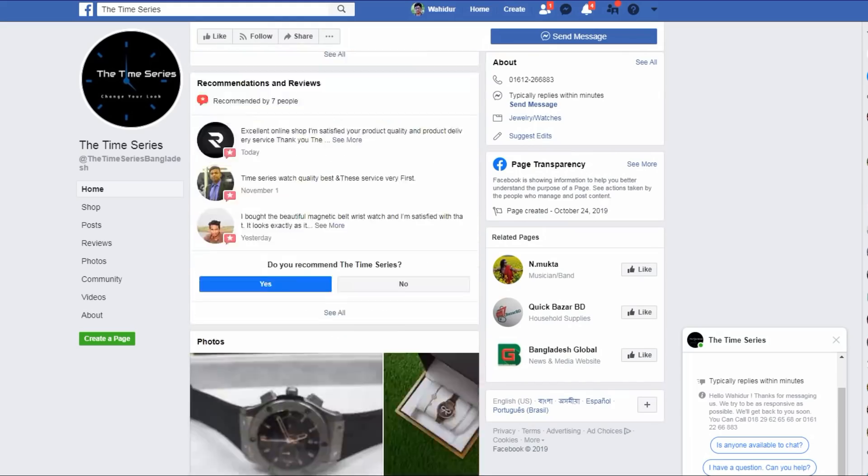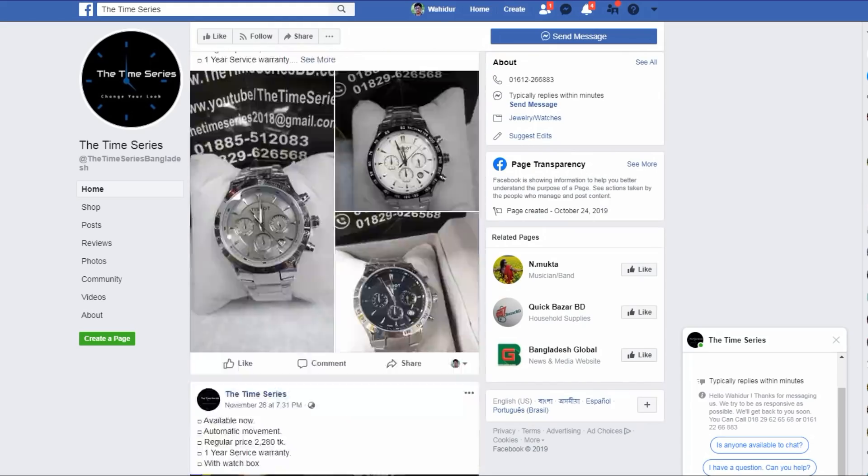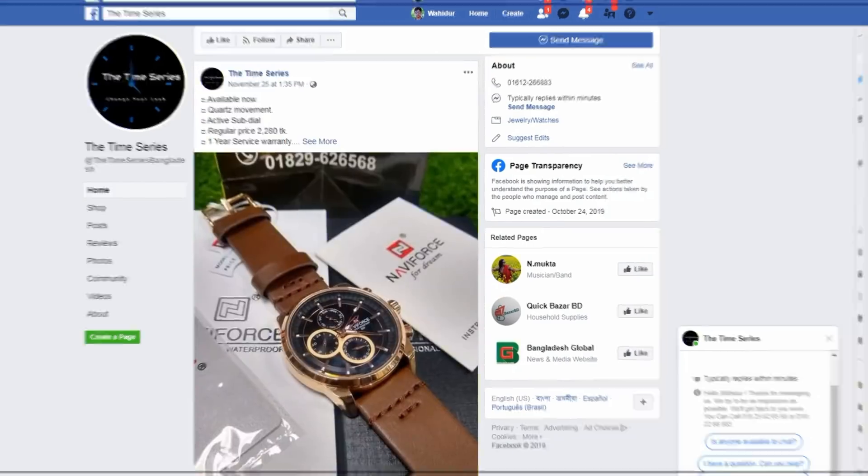Our sponsor is The Timesier. We are going to feature a lot of their time series watch collection. It will be fantastic, because there is a unique design and manual watch collection at a reasonable price. You can find a lot of their collection on their Facebook page.